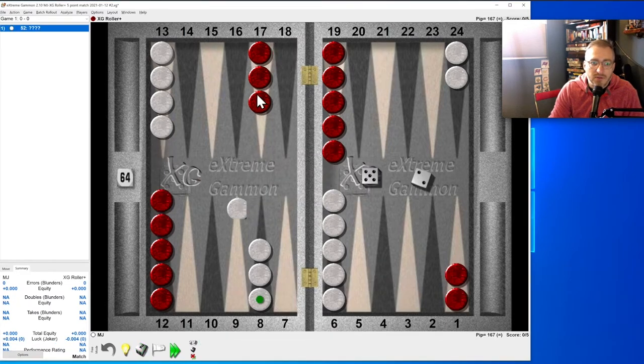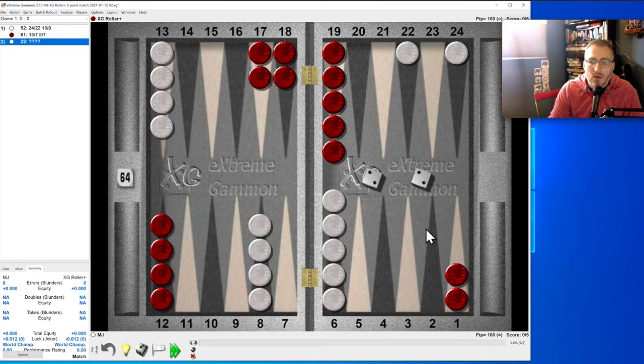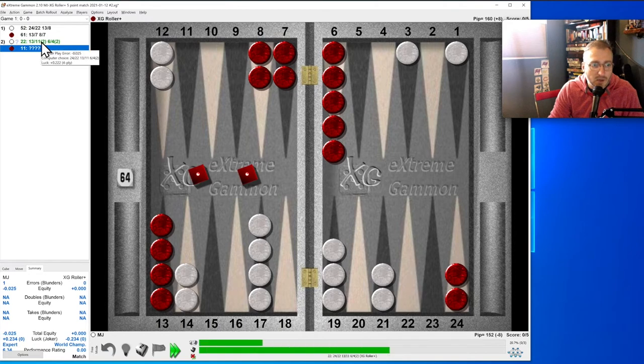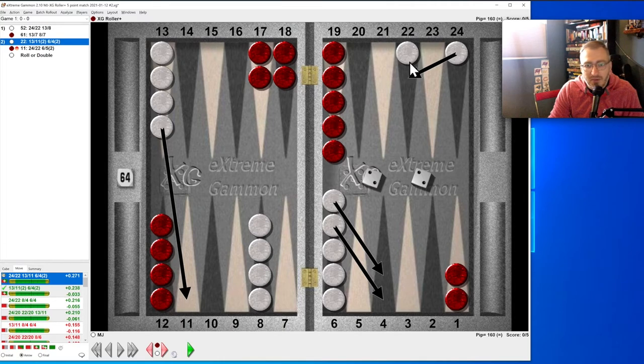Five-two: five down and the two here. Two-two: interesting — we can make the 20-point or the four. I heard the saying: 'make the two, make the four, then find your next two,' so I'm not too worried about getting primed. Let's try the aggressive one — we were wrong. The best would have been to make the 22.